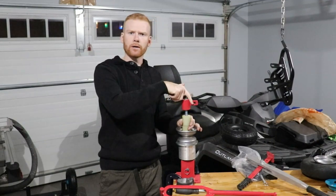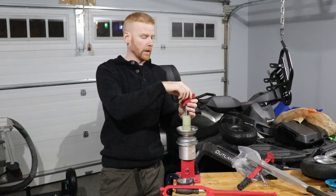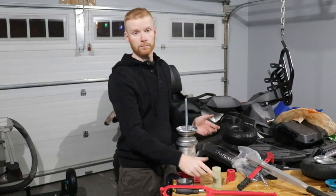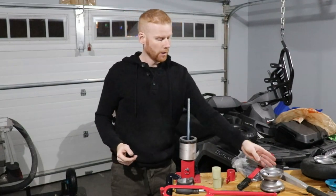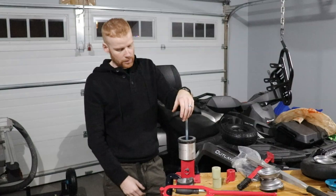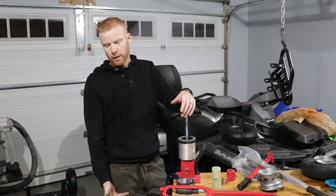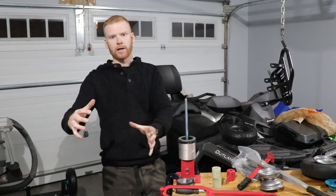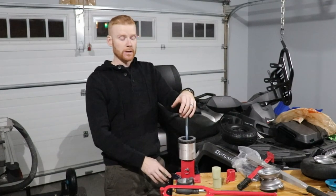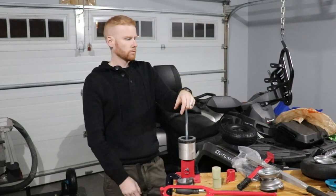You can get these online, on Amazon, at Harbor Freight if you're down in the States, or at Princess Auto if you live in Canada — that's where I got mine. They recommend you bolt it down to a table or some type of platform. If you're handy and want to weld a nice little stand for it you can do that, or what I did is just use some C-clamps and clamped it down to my tabletop — and Bob's your uncle. It's pretty sturdy and does what it needs to do.